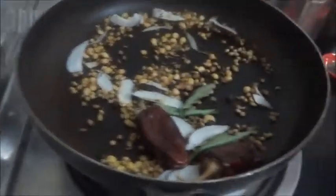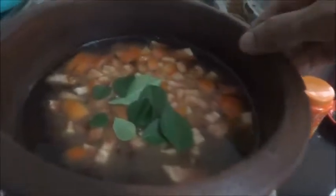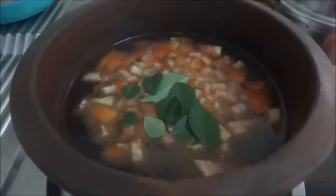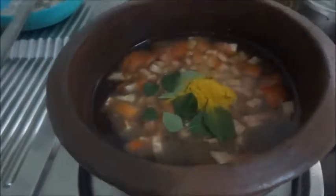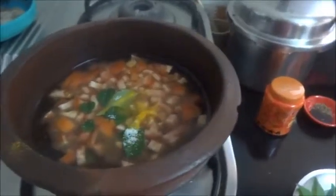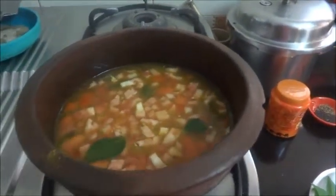Now the roasted powder is ready. Let us remove it from the pan. In this pot I have put the tamarind juice and two chopped tomatoes, a few curry leaves, turmeric powder, and salt — all these go inside. Let us cook this for 10 to 15 minutes until the raw taste of the tomato and tamarind is gone and the tomato is well cooked.